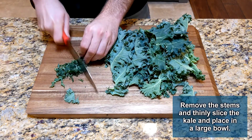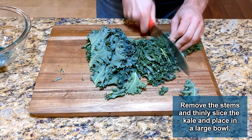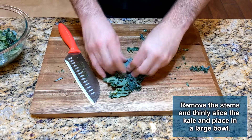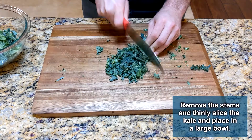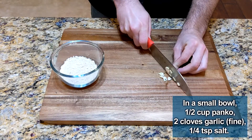Next, remove the stems from the kale. Take the leaves and roll them up. Now you can thinly slice the kale into strips more easily. Place the thinly sliced kale into a large bowl, not a medium one like me. Set that aside and we'll add ingredients to it later.